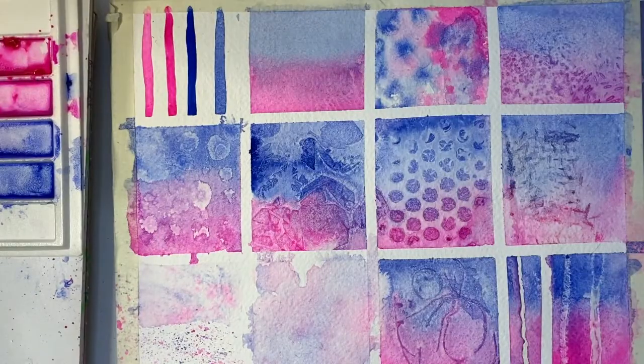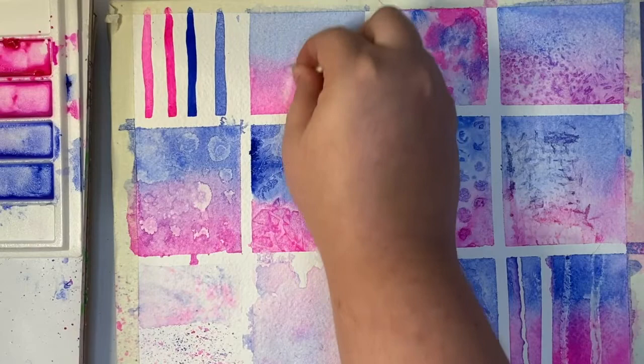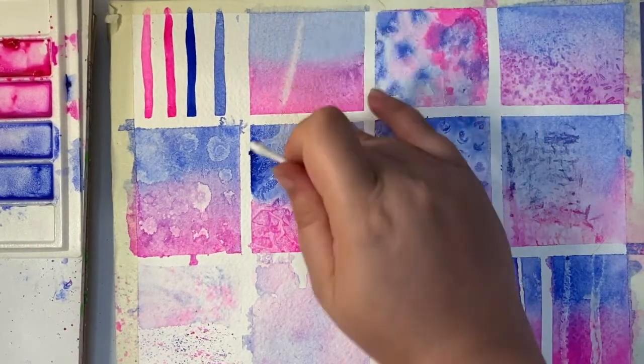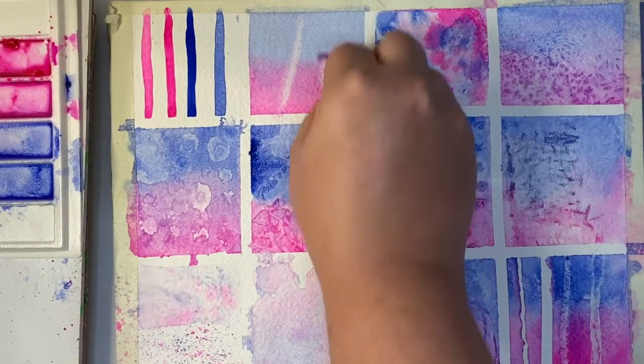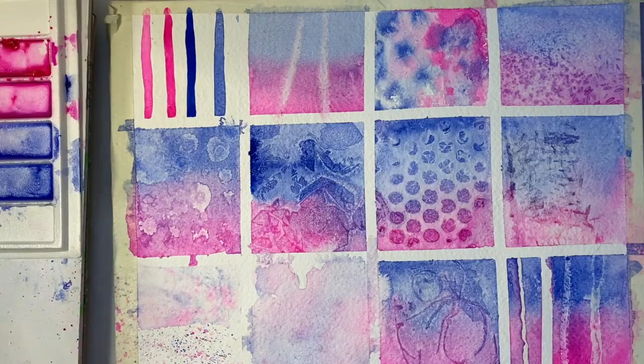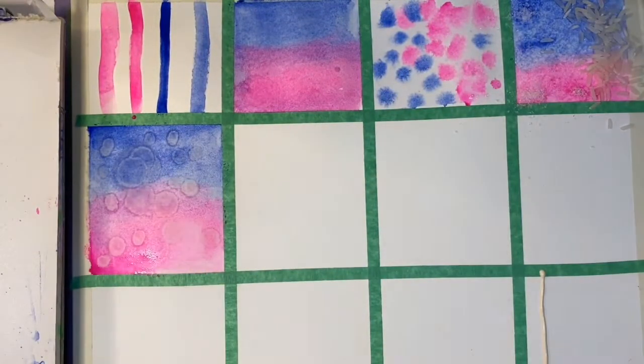After everything was dry and removed, I decided to do a thirteenth bonus texture, which is scrubbing. You can use a firm bristle brush, q-tips, or a high-density sponge such as a makeup sponge, and a little bit of water to go back into watercolour paint and remove it. This really only works on high-quality paper though.